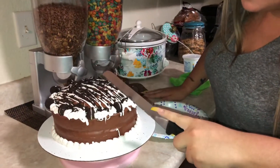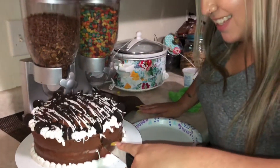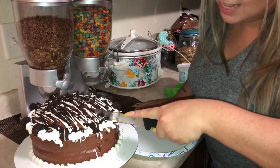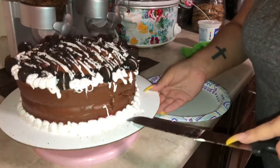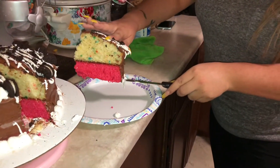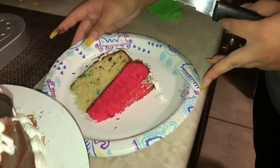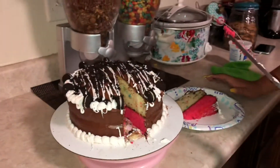Should I cut it from here? I don't want to cut the cookie this way. I don't know how to cut a cake, guys — just cut it. I've seen Les do this a bunch of times. Oh my God! The bottom one is so cute! Check it out guys — it's the pink one, and then the funfetti. So cute! I think we did a good job. High five!